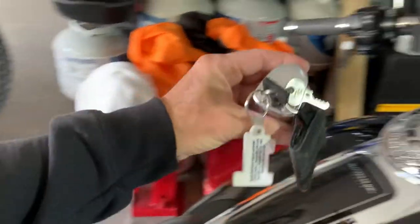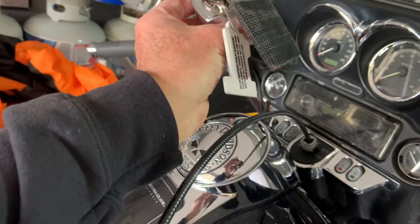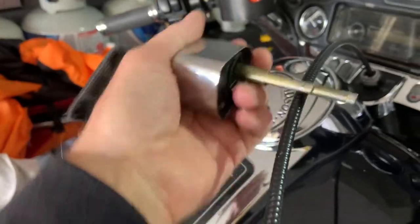Everybody knows you get the ignition switch out — that's easy. Turn it to the unlock position, turn your key another quarter of a turn, then press the little tab button underneath there, and you pull it out.